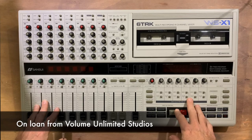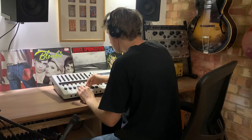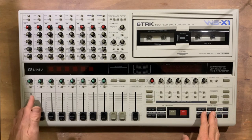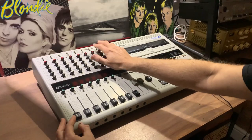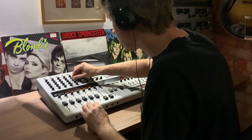I've been lucky enough to borrow this 1980s Japanese 6-track recorder, so I thought it would be the perfect opportunity to show you what it's like and make some music on it. This video will be split into two main sections. The first half will be a mini review of the WSX-1 and in the second half I'll record a song on this unit.